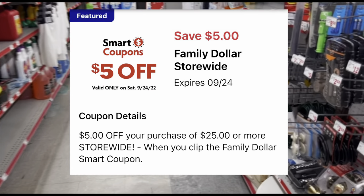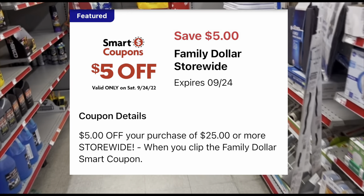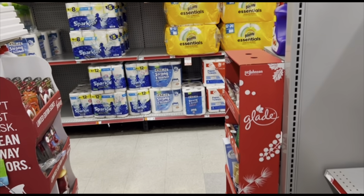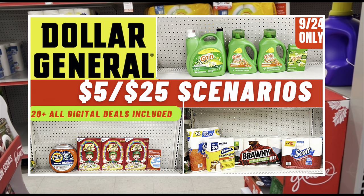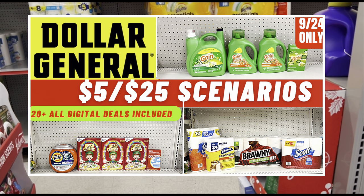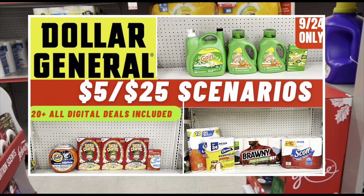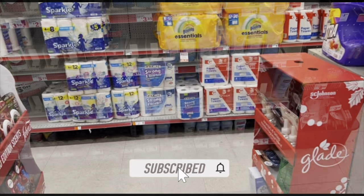As long as you get your total to $25, you save an additional $5 off with that coupon clipped. I'll give you 20+ all-digital deals you can use to take advantage of that coupon this Saturday only. If you're into Dollar General, check out my Dollar General scenario video — they also have a similar $5 off $25 digital coupon. Don't forget to subscribe, like the video, and let's get into the deals!